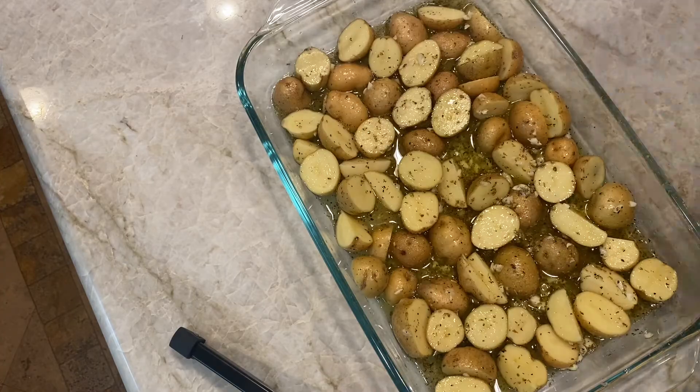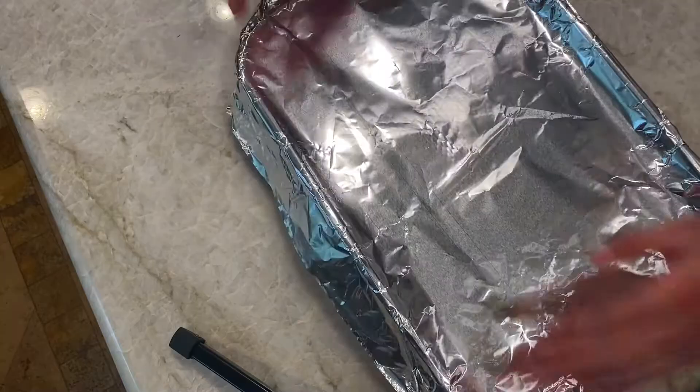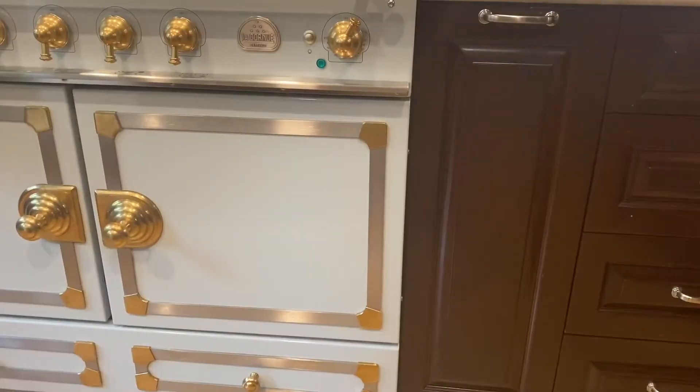Cover with tin foil. You're going to place that in your oven at 400 degrees for 25 minutes.